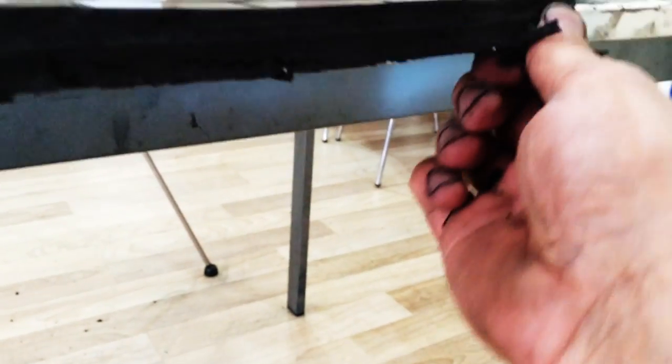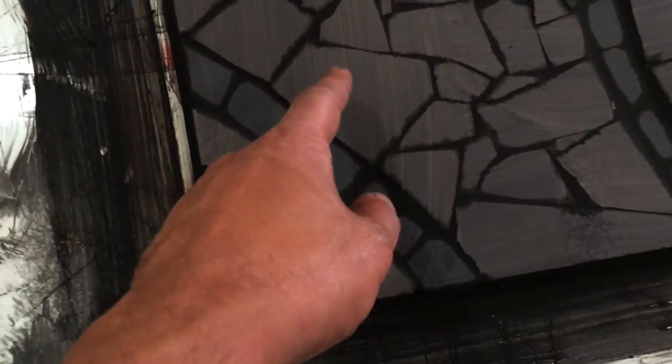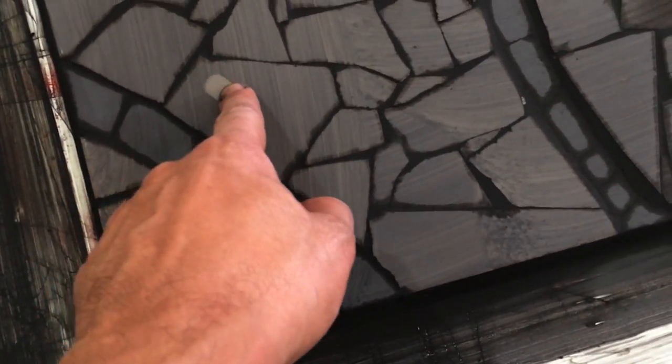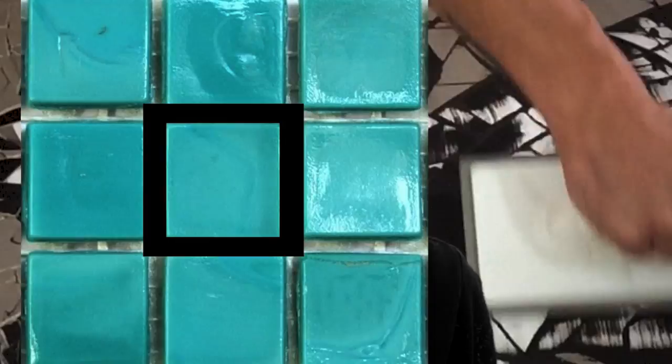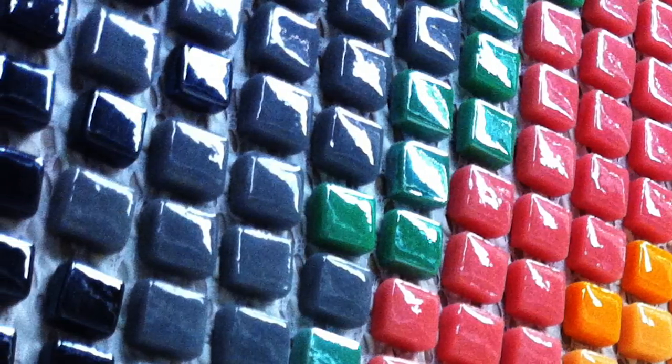Why do we do this grouting part? The reason for this messy method — you know, all that stuff and dirt and the cleaning process — is that it is actually holding each mosaic tile. Without any grouting, you only have the adhesive between the mesh and the mosaic tile, which will not be so strong. So that was the technical part.